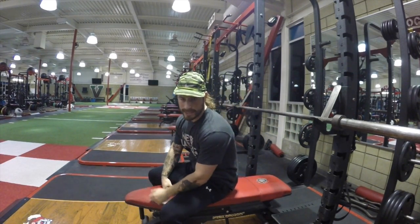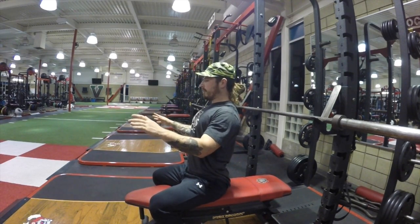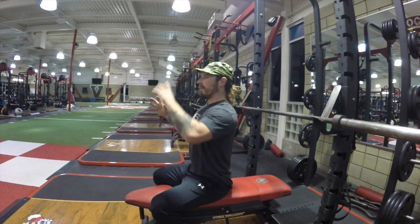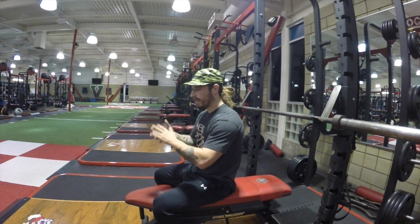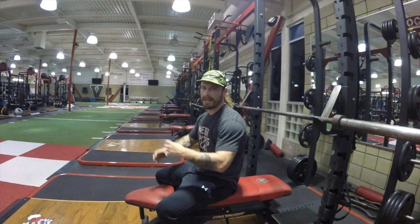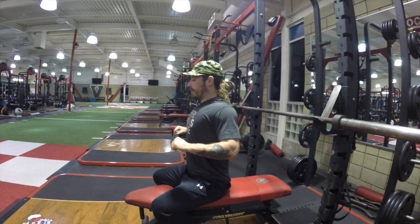In reality, most of us are not going to train with that gear. We can't naturally get into a super depressed Frankenstein position, so we need to conjure up more torque ourselves and utilize all the muscles in our back — like our traps, teres minor, teres major, subscapularis, supraspinatus, rhomboids, and lats — all working together.